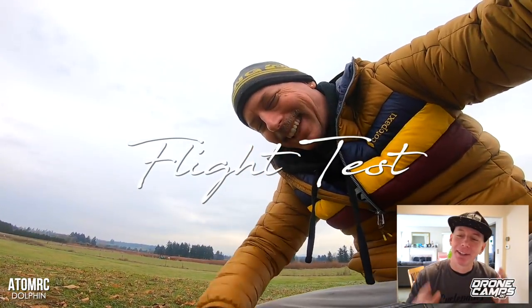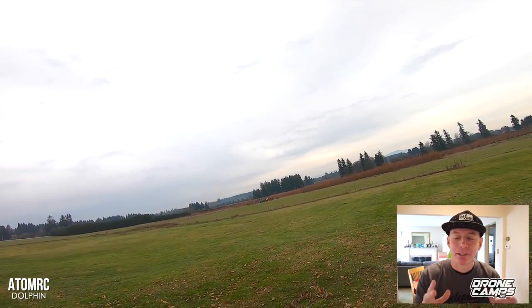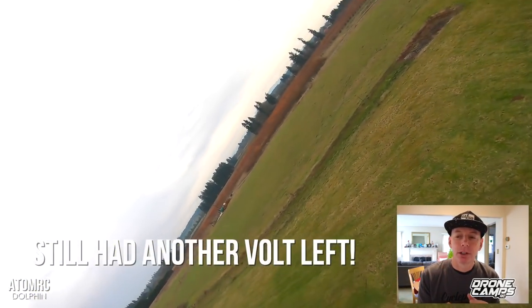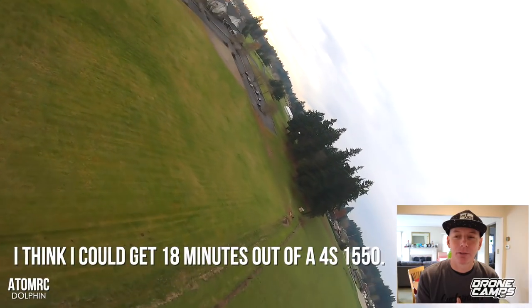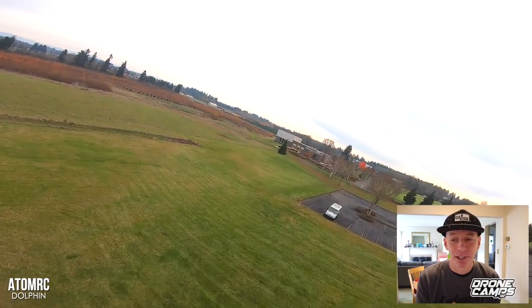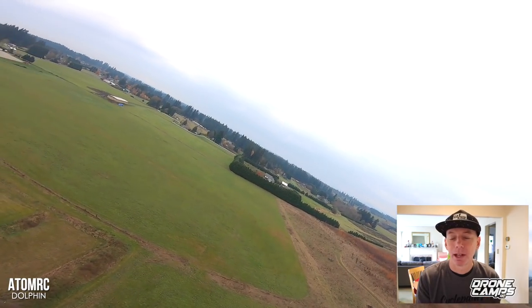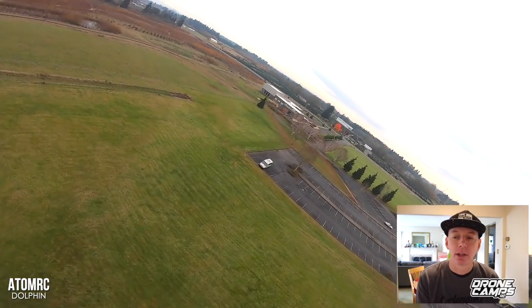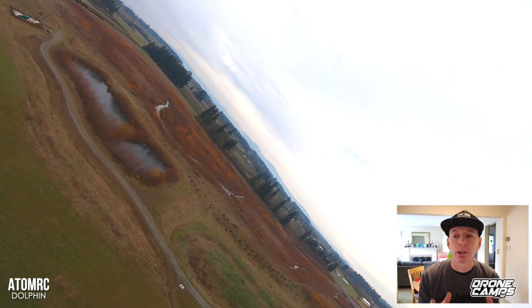Alright guys, let's go ahead and do the flight test. Before we even get started, I have to tell you: I had a 4S 1550 in there and it came down with like another volt left in the battery. I flew for close to 10 minutes and still had another volt left. So I think you could get 18 minutes out of a 4S 1550, which is really good. The plane is super light — somewhere in the neighborhood of the Zod Orbit, maybe the Zod Orbit's a little bit lighter. I'm making a mild comparison to that plane because I really like the Zod Orbit.